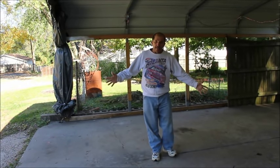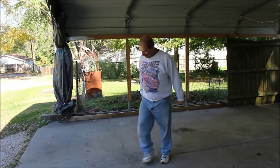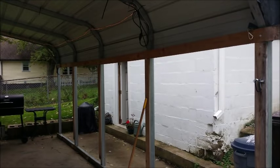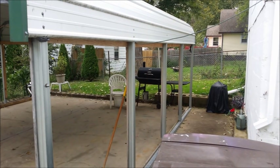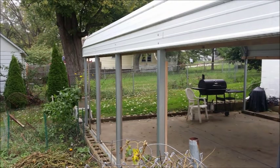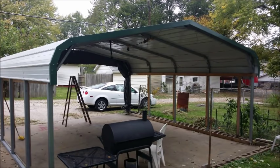Now that the vehicles are out of here, it's time to put the sides up. Here are some photos of the carport without any sides or backing. I will show you in this video how to enclose all that. As you can see, there's wood on the metal framing already, but we will be putting sides up and enclosing that back.